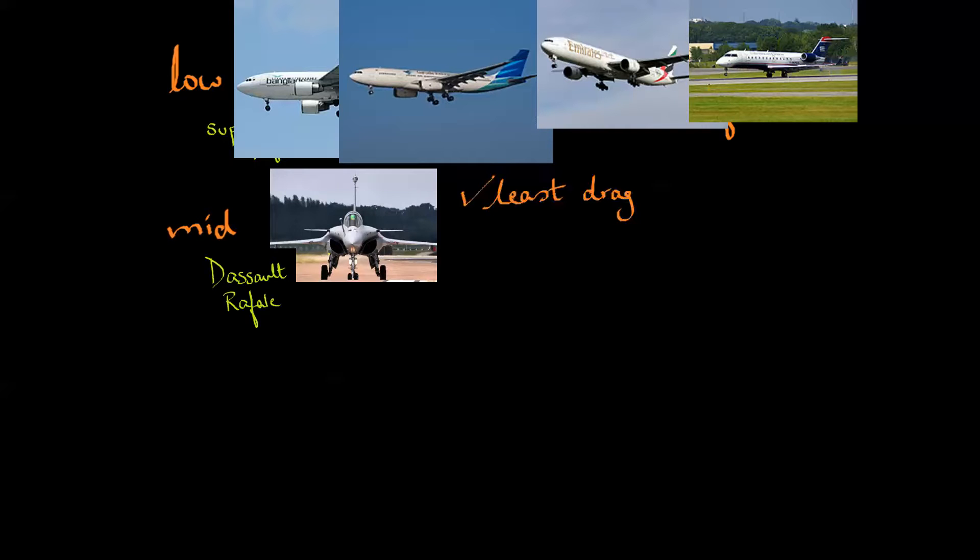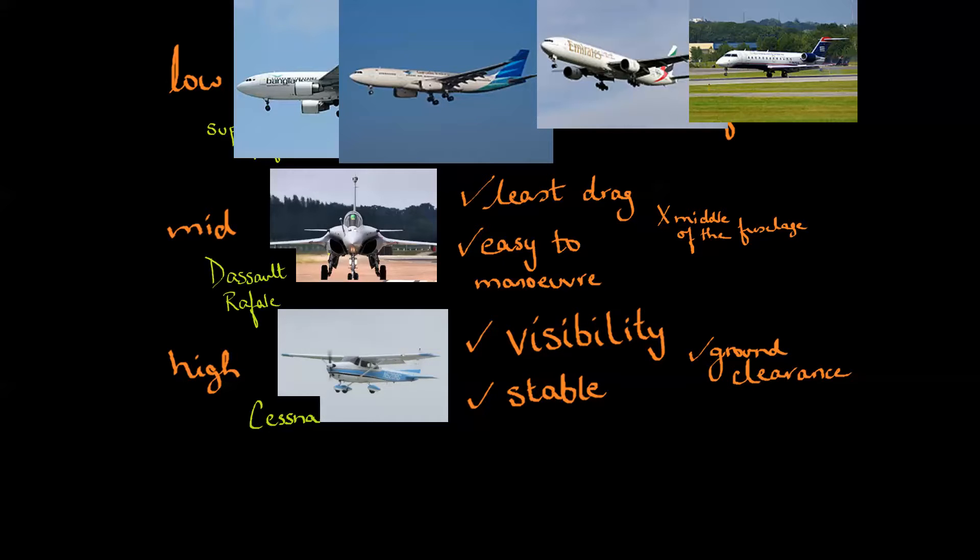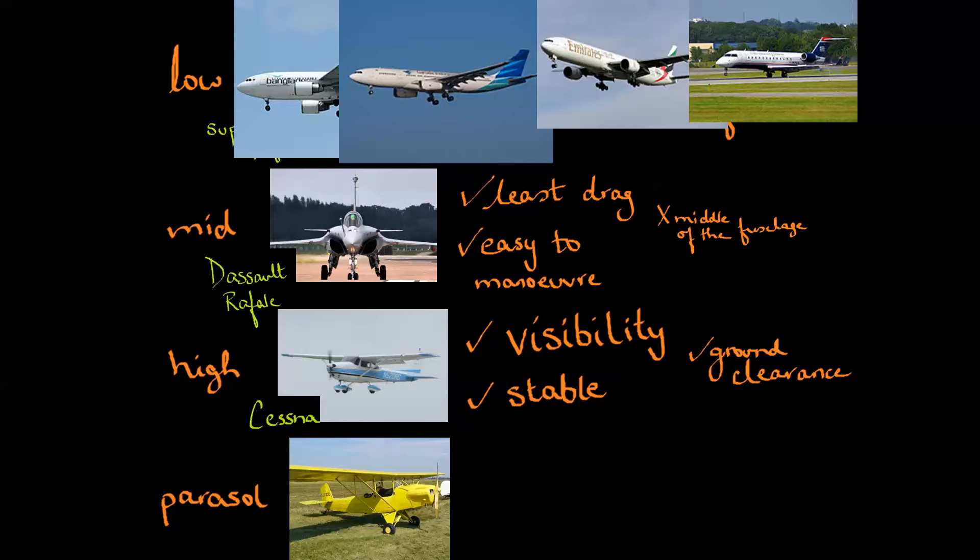Raise the wings a little bit and, like the Dassault Rafale, it becomes a mid-winged aircraft, which gives it the least possible drag of all positions and also makes it easy to maneuver. However, it goes right through the middle of the fuselage, which is a problem for airliners, but not for fighters. Raise the wings a little bit more and you get the typical high wing, like most of Cessna's inventory. This position gives good visibility, stability, and ground clearance, suitable for small general aviation and trainer aircraft when you don't want to hit anything on the ground. The only way to raise the wings even more is to literally hoist them above the aircraft — the parasol configuration — which creates excess drag, but was tried anyway for the Air Camper.